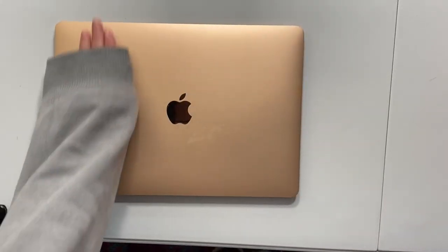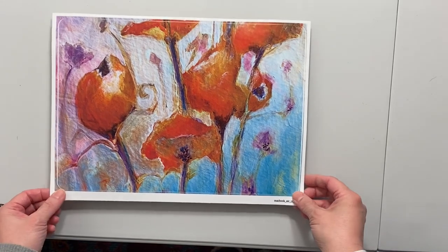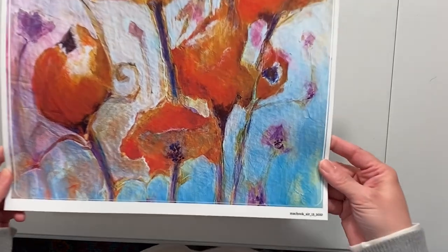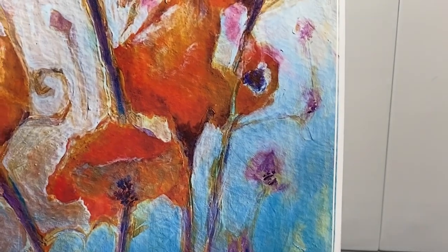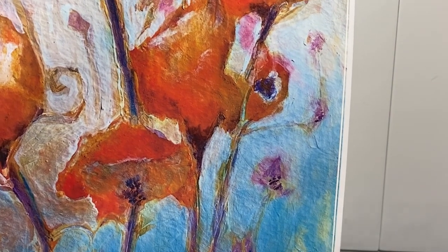I've got my MacBook here, I cleaned it off earlier, and the artwork looks fantastic. You can see all the texture — this is a piece that was watercolor ink and acrylic ink on watercolor paper.